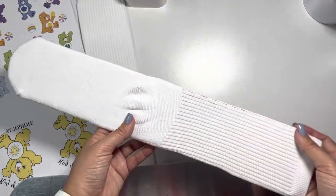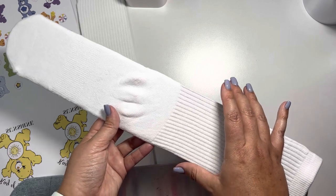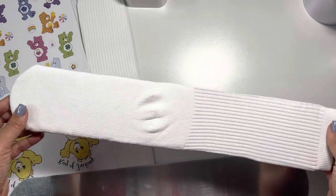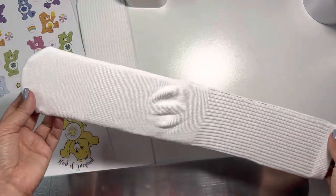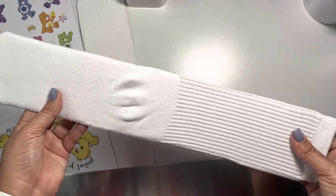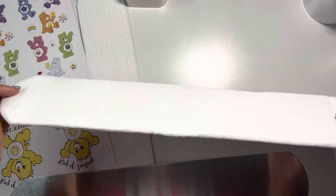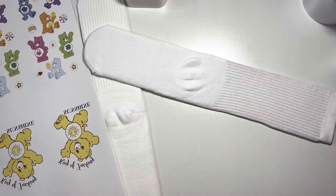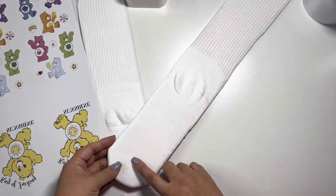Instead of buying two of them, I made the second one from cardboard to save money, because they are a little bit expensive. It has to be metal to withstand the heat. I've done this a few times before — this is probably my seventh time using the same cardboard shim. You can always remake more using the same method if the cardboard one gets too flat or loses its strength, so it's just something to keep in mind to save some money.